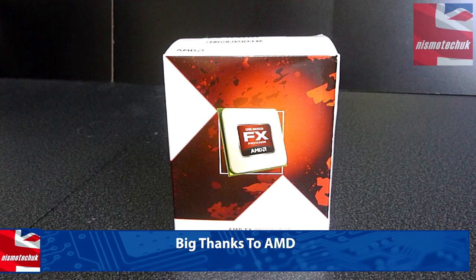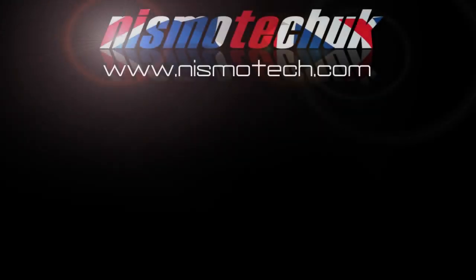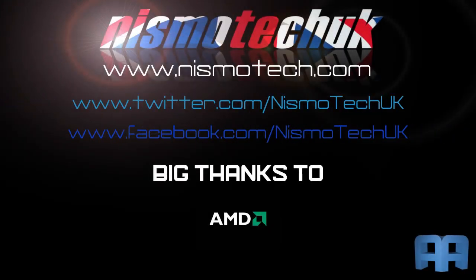We hope that you liked this general overview and unboxing of the AMD FX 6300 Black Edition, and we look forward to seeing you in our next video. If you did enjoy it, please leave a like as well as any comments or questions down below. Full details and specifications on this item can be found at our website nismotech.com, along with all the links for purchasing if you wish. Also on our site you'll find our latest reviews and current giveaways, plus a lot more. We look forward to seeing you in our next review.